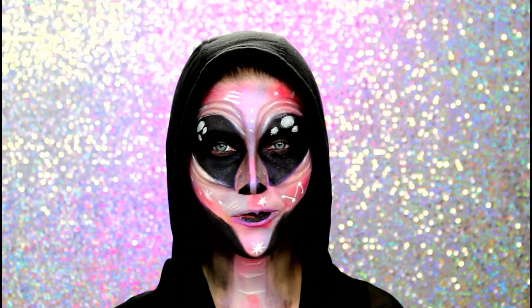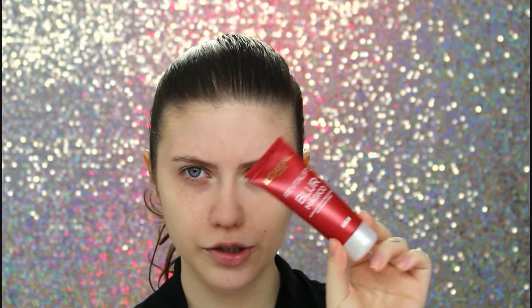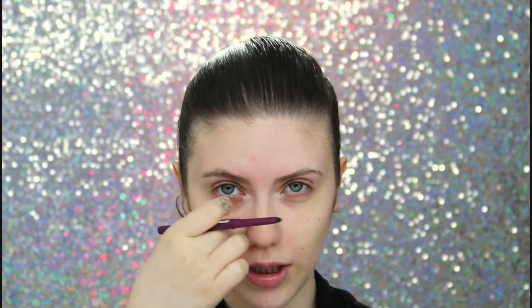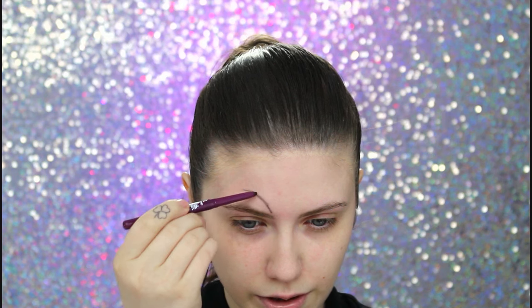Então, se vocês quiserem saber como eu fiz essa maquiagem pro Halloween, é só continuar assistindo. Eu comecei aplicando esse primer aqui da L'Oreal, o Blur Mágico Revitalift, pra as cores fixarem melhor. Vamos lá — eu vou usar um lápis preto retrátil. Pode ser um lápis preto normal, de olho normal ou retrátil. A gente precisa fazer um formato de gota — a pontinha da gota tem que ser aqui embaixo e arredondar aqui pra cima. Vou começar aqui, fazendo o redondinho.